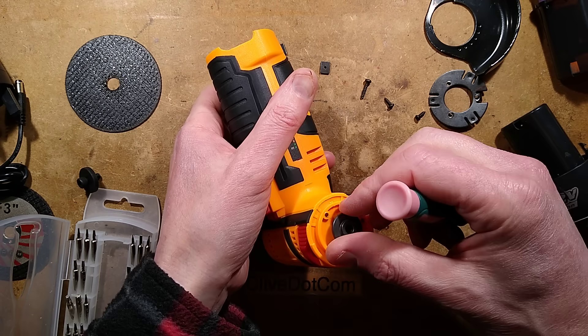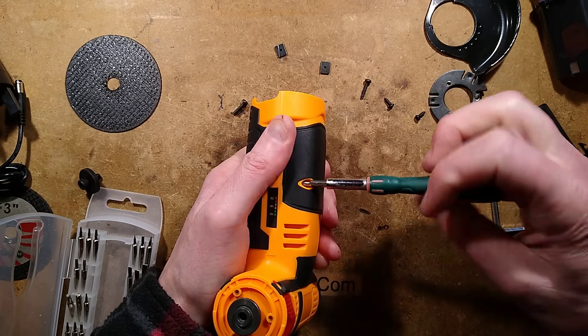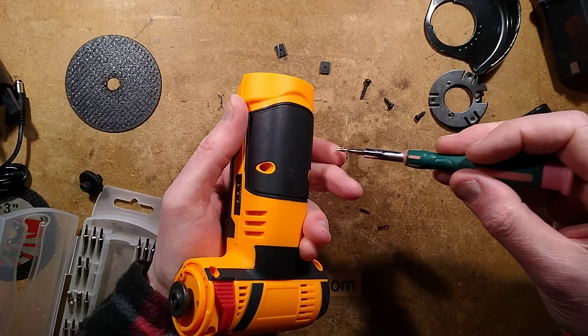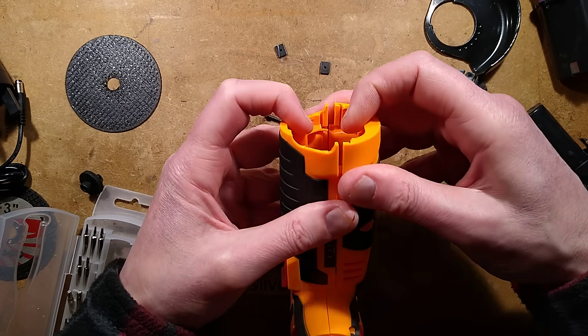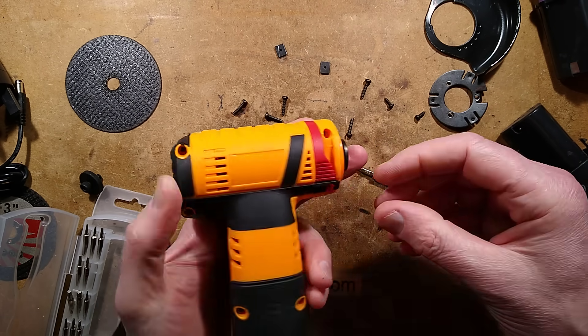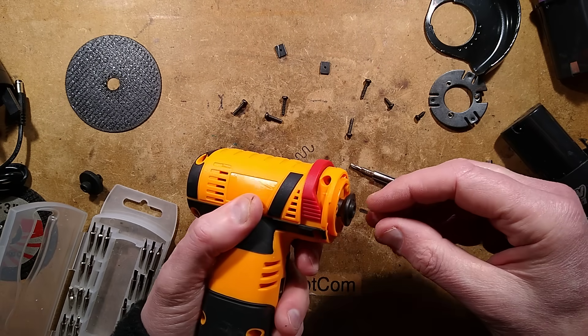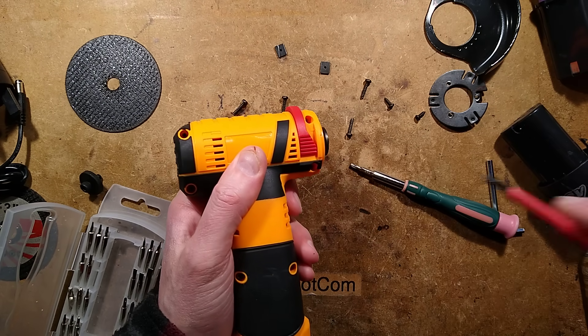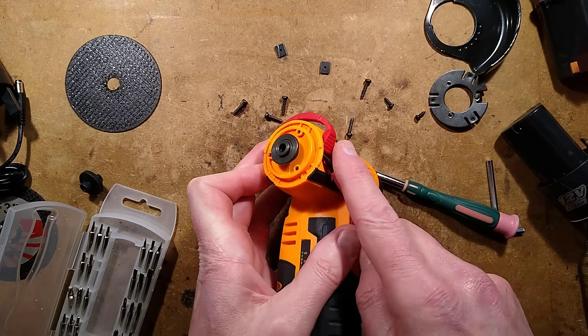I can already tell from rotating this that it's direct drive — there's no gearing that I can feel. That should be all the screws out. Is it just going to be a plain old switch? Is there any — oh, this clip here. What about this thing? I would guess that's going to prise off. Is this where I break something? Nope — it's on little metal pins.